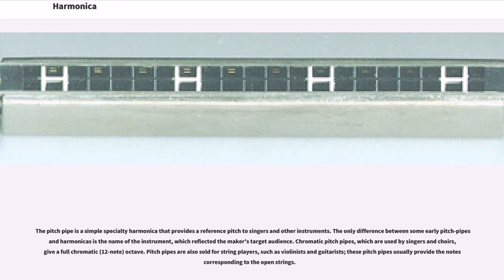The pitch pipe is a simple specialty harmonica that provides a reference pitch to singers and other instruments. The only difference between some early pitch pipes and harmonicas is the name of the instrument, which reflected the maker's target audience. Chromatic pitch pipes, used by singers and choirs, give a full chromatic twelfth-note octave. Pitch pipes are also sold for string players such as violinists and guitarists, usually providing the notes corresponding to the open strings.